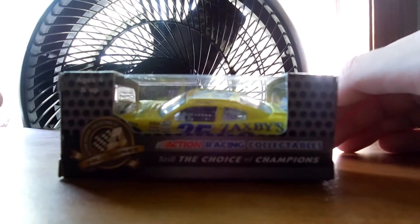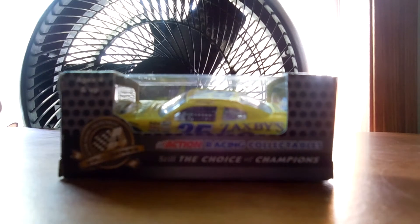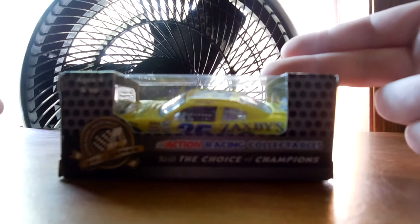But we start that off with this. This is from 2014. It's John West Townley's Zaxby's Toyota. This is from Lucas Rodriguez Customs. He is on Facebook and has his own website.